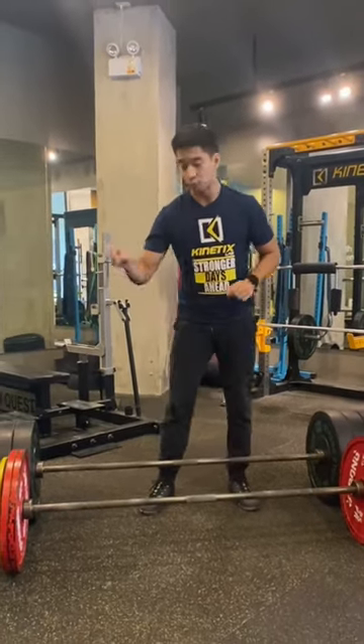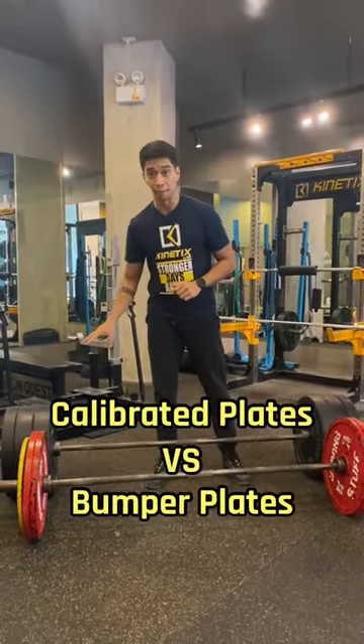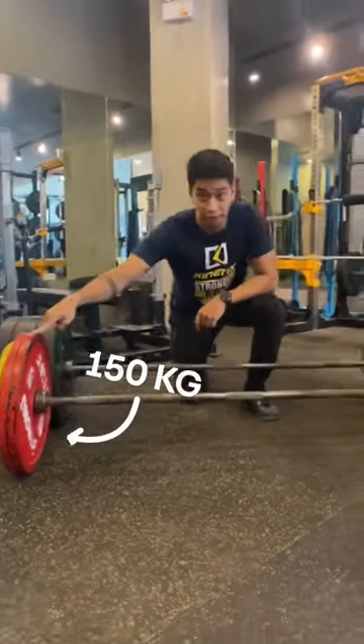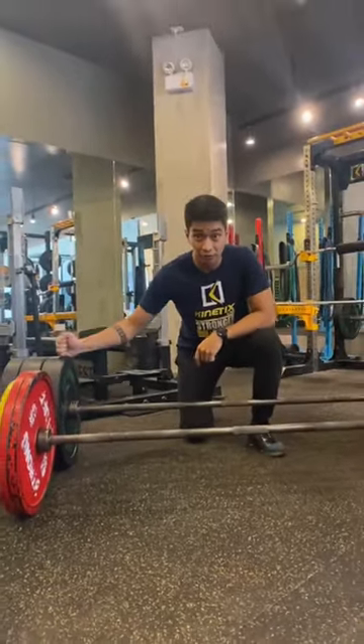So why do powerlifters choose to lift with calibrated plates over bumper plates? In this video, I'll show you the biggest difference. This is 150 kilograms — and this is also 150 kilograms.